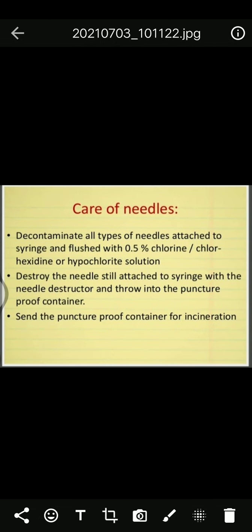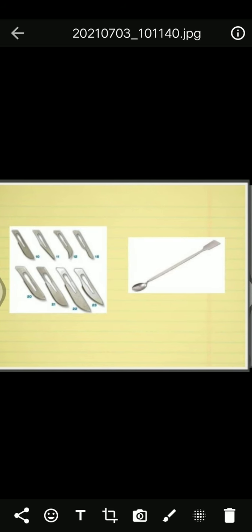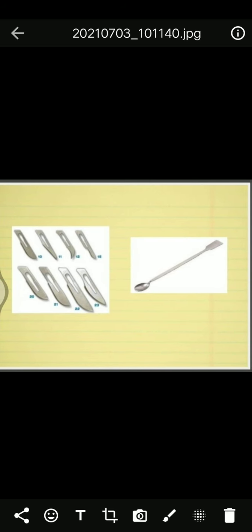For care of needles: if used needles are present, flush with 0.5 percent chlorine solution, destroy the needle with a needle destructor, then dry, pack, and send needles for autoclaving. For OT instruments such as surgical blades, spatulas, and forceps, before sending for sterilization, check whether instruments are cleaned. Autoclave is the best method of sterilization.